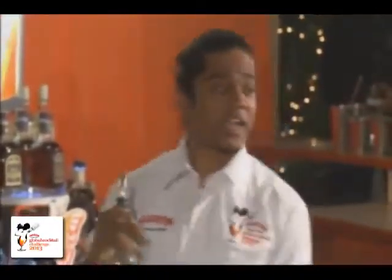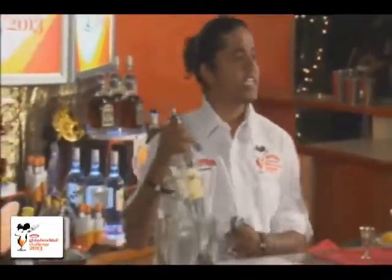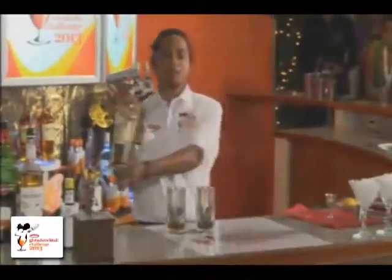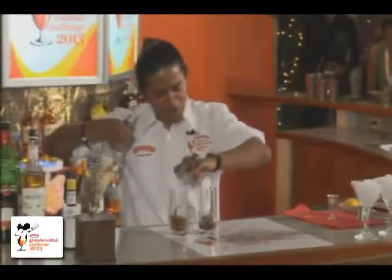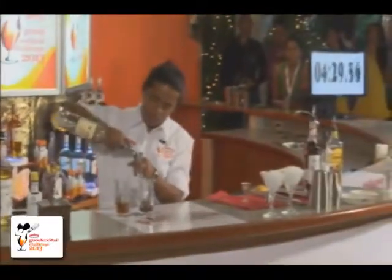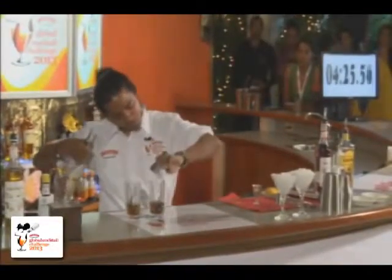The elderflower is sweet, which will later be cut down by my Angostura bitters. The star of the show, ladies and gentlemen, is the Angostura Rum Reserve — I'm using the white rum. Because usually people do not prefer white rums and mostly go for dark rum, I prefer to use white rum to bring out the subtle flavors.